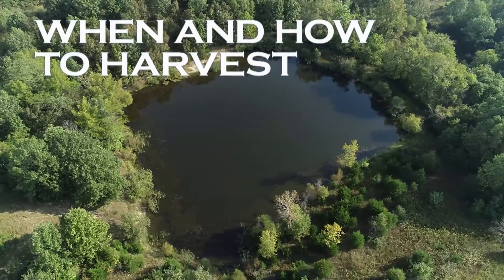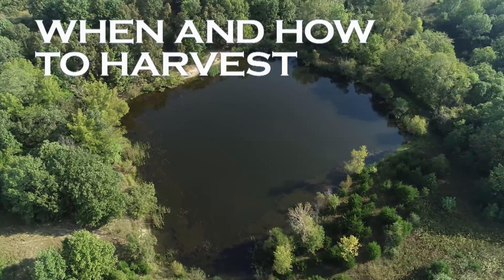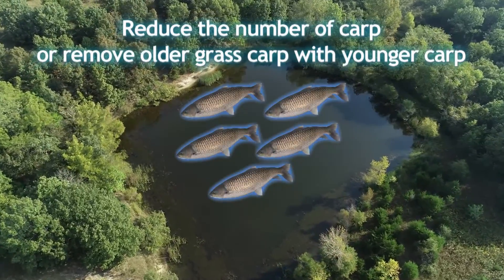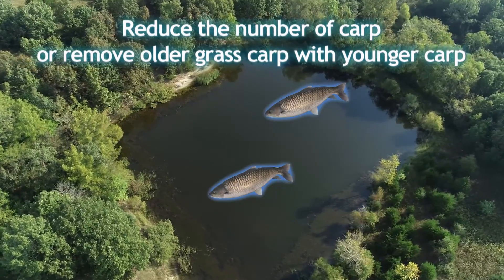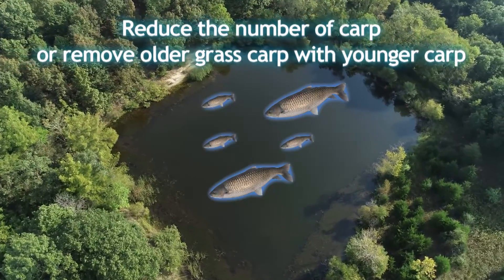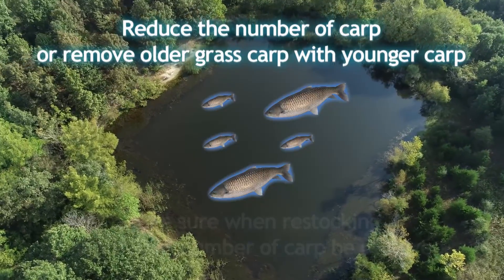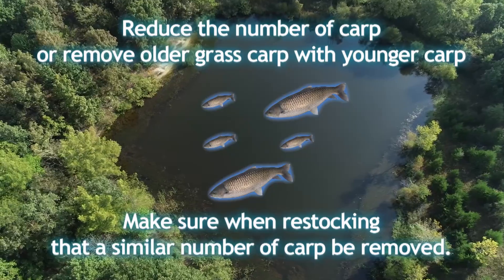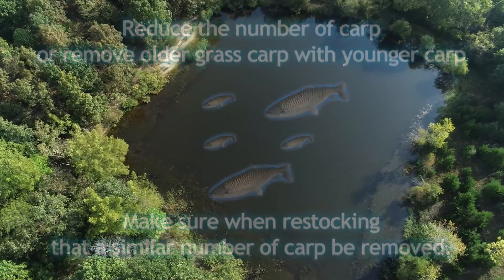When nuisance plant growth becomes controlled or when the growth rate of the carp becomes slow, it may be time to reduce the number of grass carp or remove older fish and restock with younger grass carp. Before restocking, it is very important that a similar number of carp be removed from the pond.